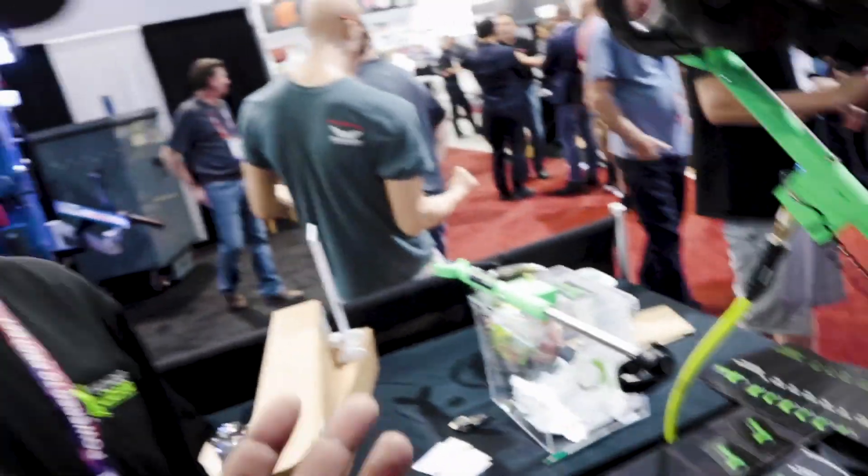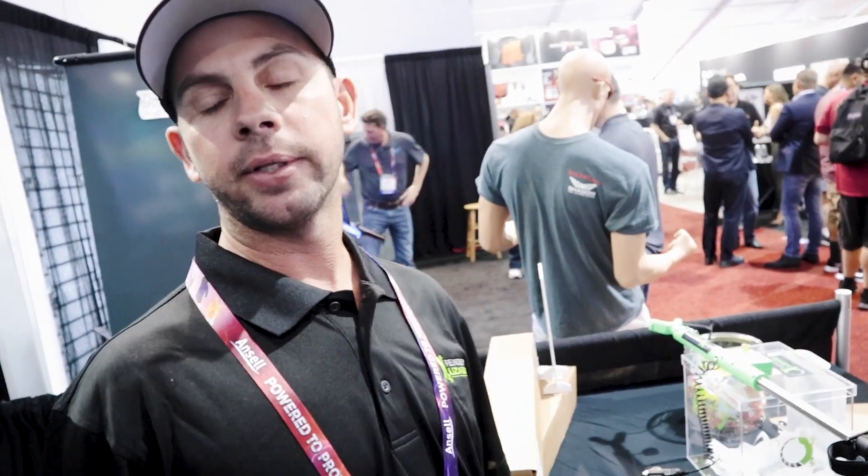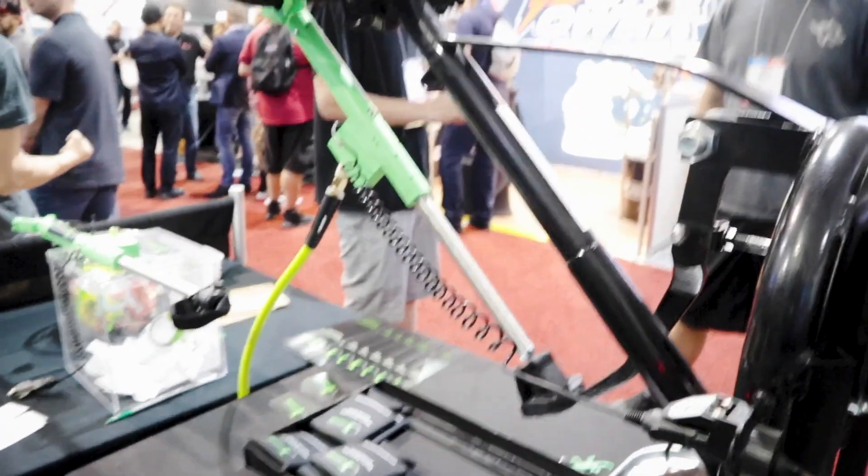It has a 90-day warranty, and if anything ever goes wrong with it after that, you ship it back and they charge a flat rate of $25 to fix whatever is wrong with it.